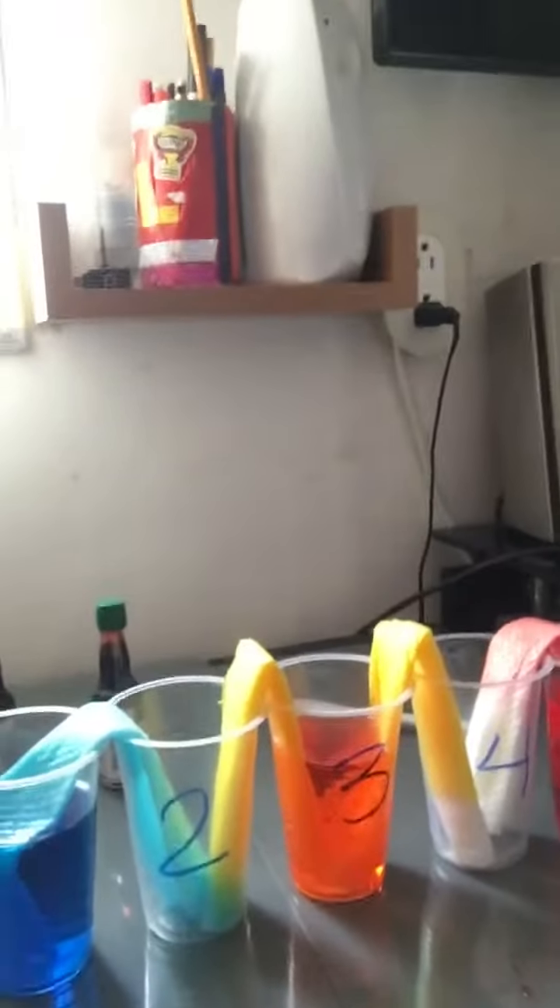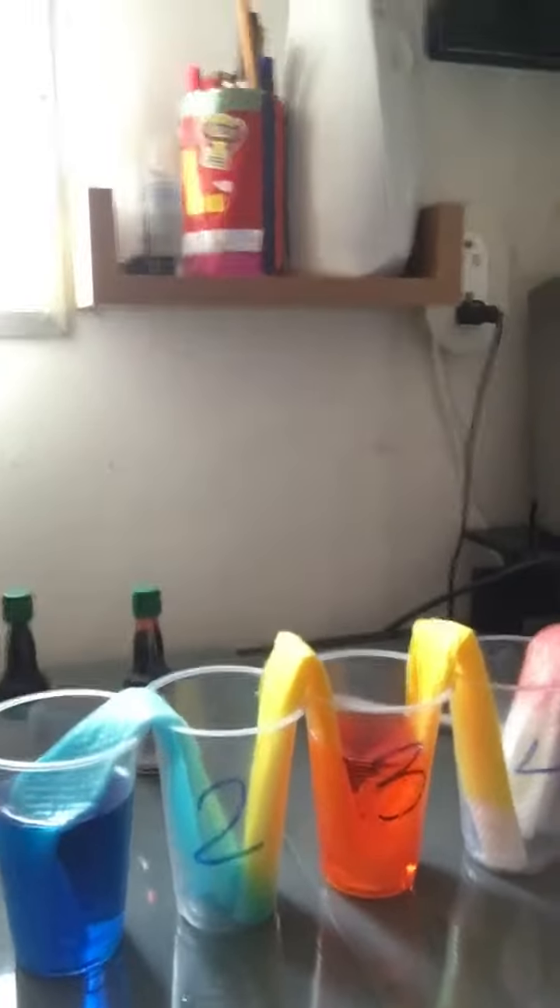I'm just going to show you my experiment — I think it's working now. This is my experiment for class. It uses food coloring to make secondary colors.